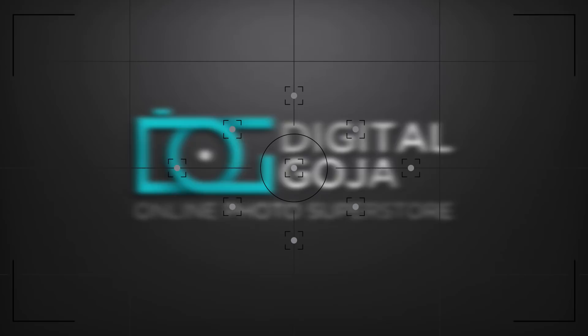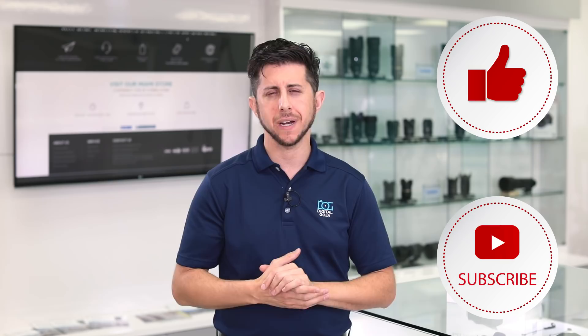In today's video, we're going to do an unboxing and overview of the Zeiss Batis 18mm f2.8 lens. This lens was designed specifically for the Sony full-frame E-mount mirrorless cameras like the a7 series and a9 camera. It can also be used on Sony's crop sensor APS-C mirrorless cameras like the a6500 and a6300, with an equivalent field of view of a 27mm focal length.